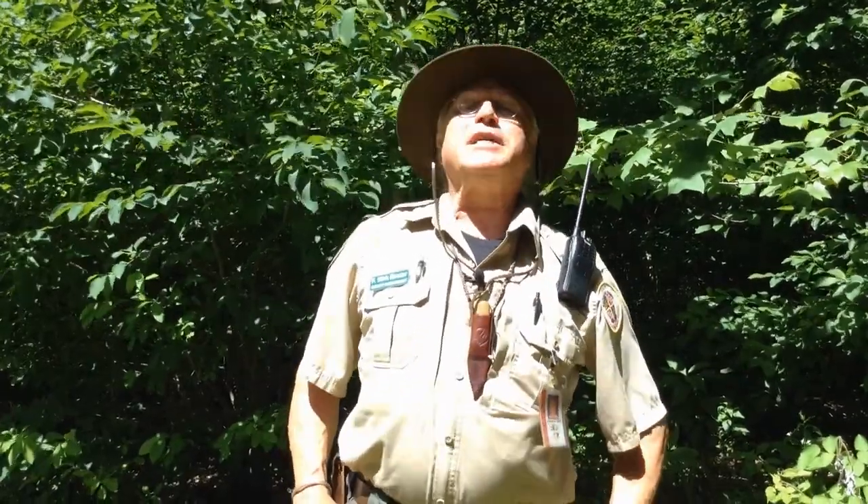Hi boys and girls, I'm Ranger Kirk and you've made it to Cromwell Valley Park for the first of our series for the summer. It's called Tremendous Trees.